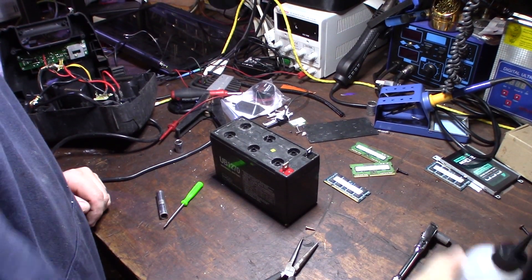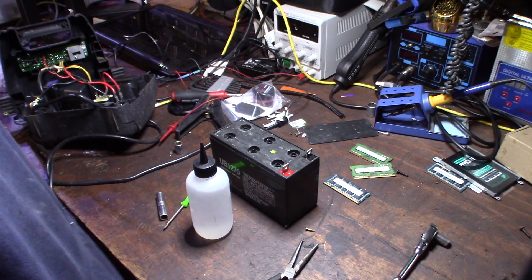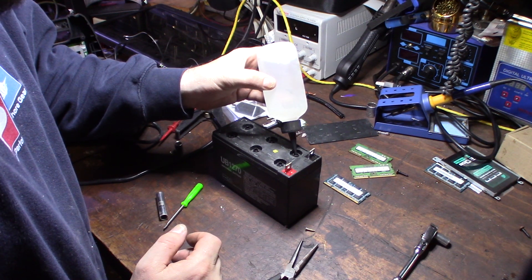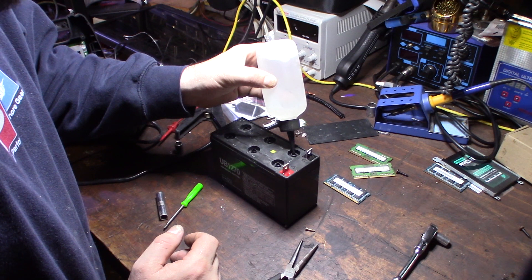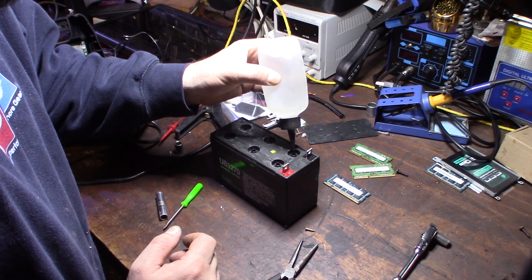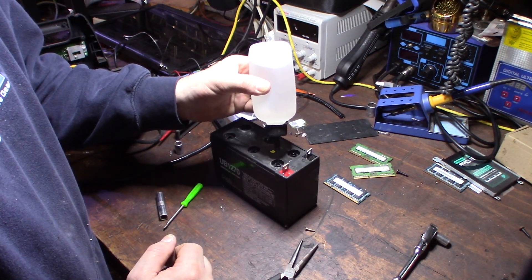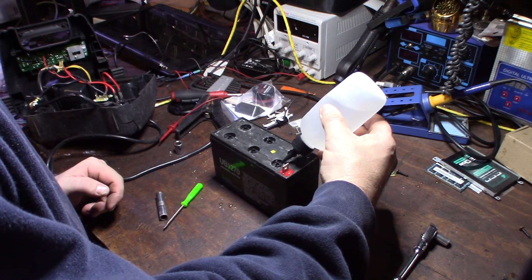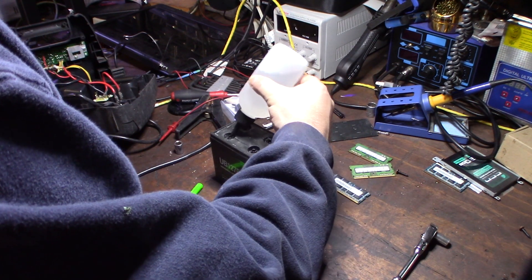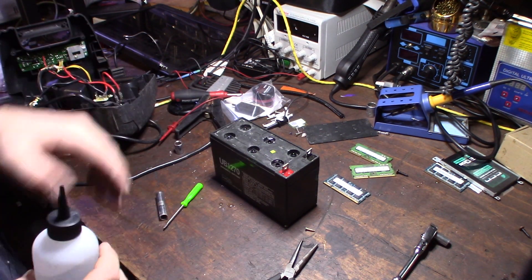I have a little distilled water here. Don't use regular tap water - there are too many minerals in it, it'll just make things worse. I can tell these cells are not great. It's taking a lot of water actually - still going. Well it took a lot more water than I thought. It looks like they're shared cells with an overflow on the top. Now we've got some water in there and none of the plates are exposed anymore.